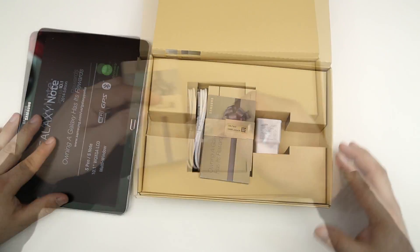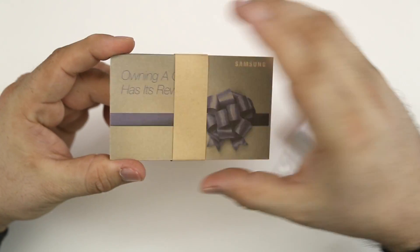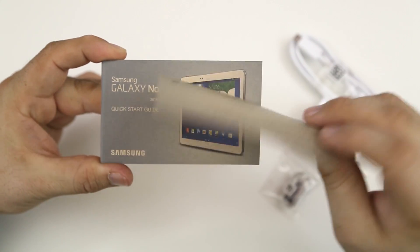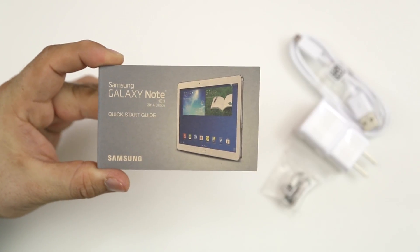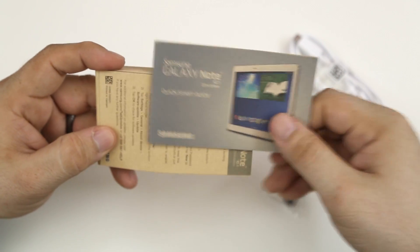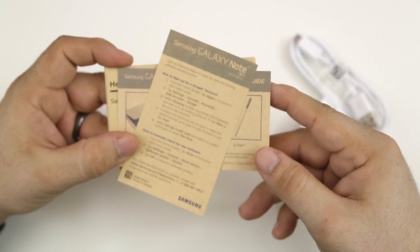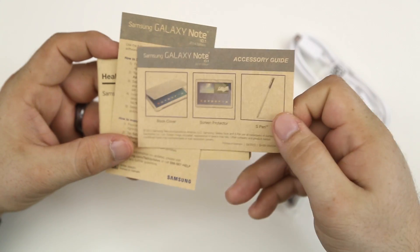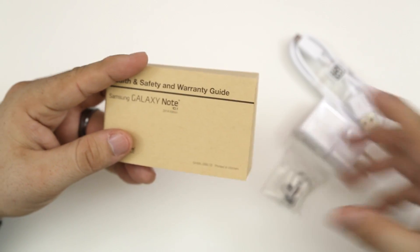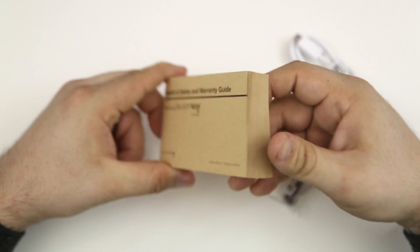We do have the standard accessories included. The first thing we have is a bunch of documentation. We have a registration card, a quick start guide for the Note 10.1, and some information to help you get set up with accessories and your accounts. And then finally, we probably have the biggest little booklet I have ever seen come with a tablet in my life.